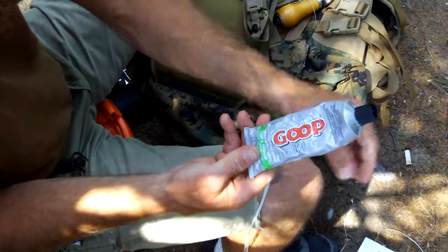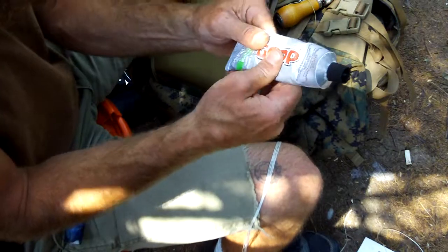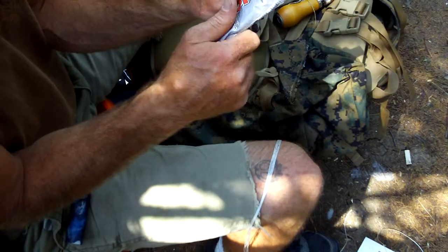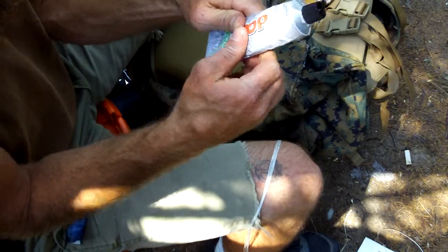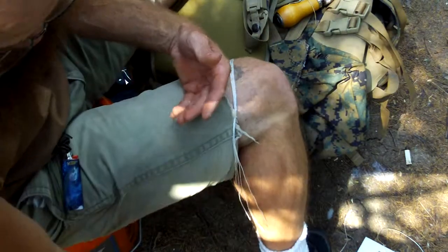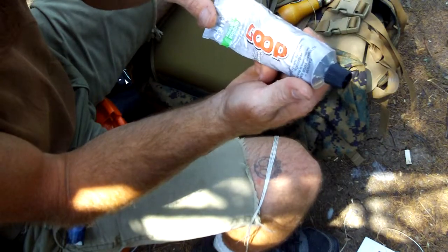I think I paid three or four dollars for this and there's a lot in the tube. I recommend getting it in a smaller tube at a time because if you get all this, you're not going to be able to use it all at one shot — it'll probably go bad before you use it all. But if you do bags, backpacks, sacks, satchels, or need to repair your shoes, the Amazing Goop works pretty good for that.